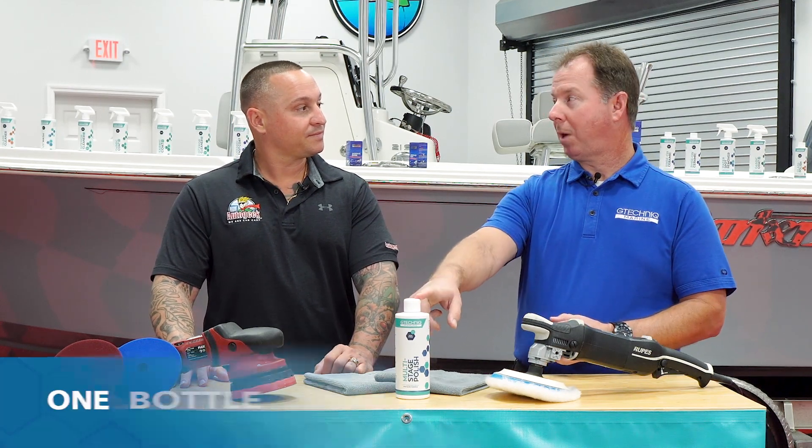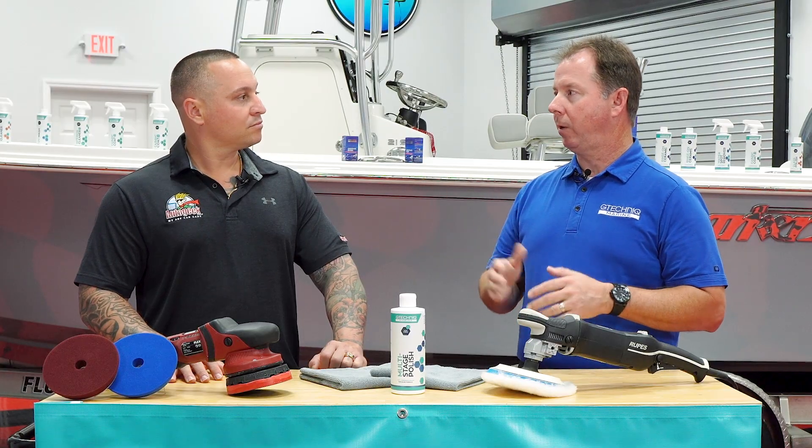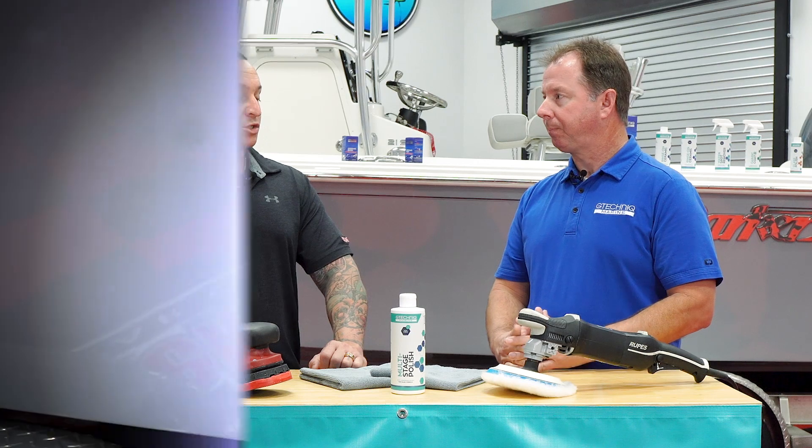The cool thing is that it's one bottle, multiple stages, so you're not having to carry around a plethora of bottles — multi-compounds, multi-grit, that type of thing. It's really designed as one bottle that works great with a rotary, works great with a DA. You can run your wool pads or your foam pads. The theory is to give you one bottle for all of the stages necessary to correct the surface of a boat and get it ready for coating, sealant, wax, anything like that. You can get pretty good defect removal and oxidation removal — mainly what most marine surfaces see — and then a great finish, all in one step.